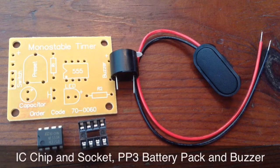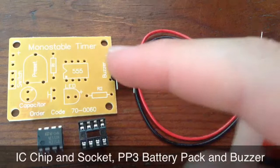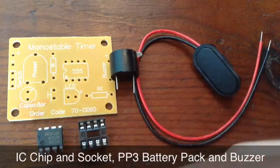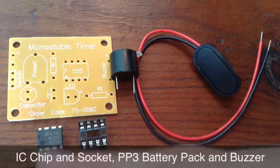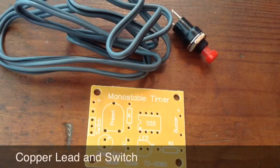Then there is the IC chip and socket. The IC socket goes on the 555 marking on the board, making sure that the circle marking on the chip matches up with the one on the board, and the circle marking on the chip matches up with the one on the socket.